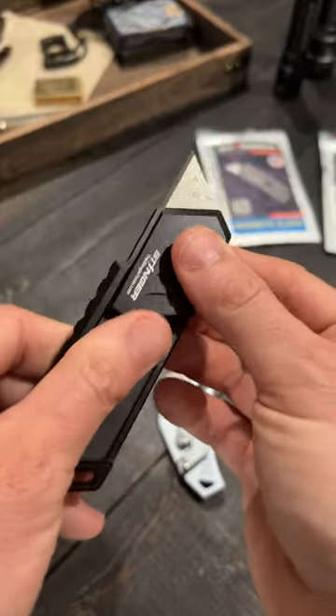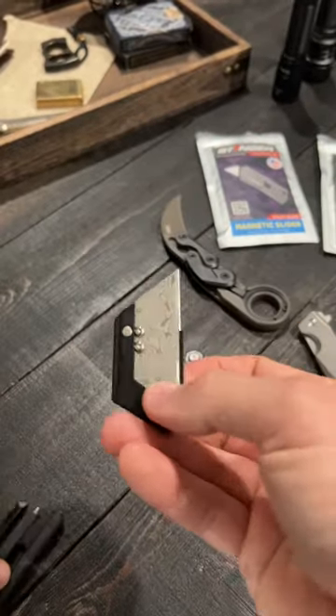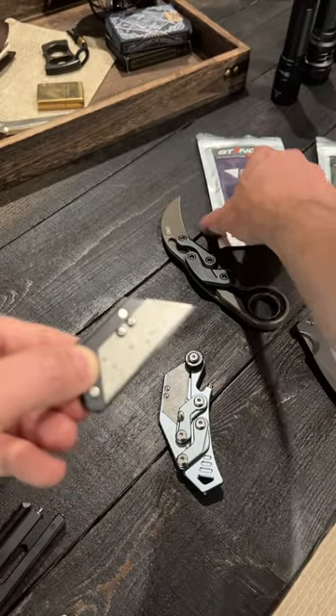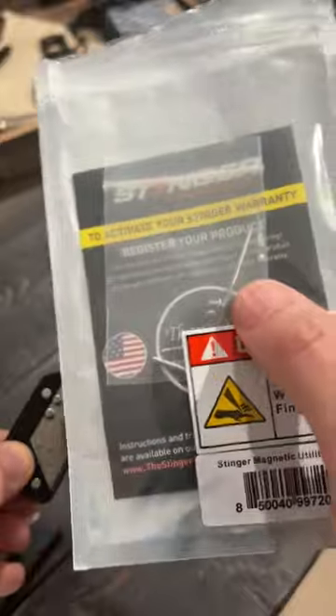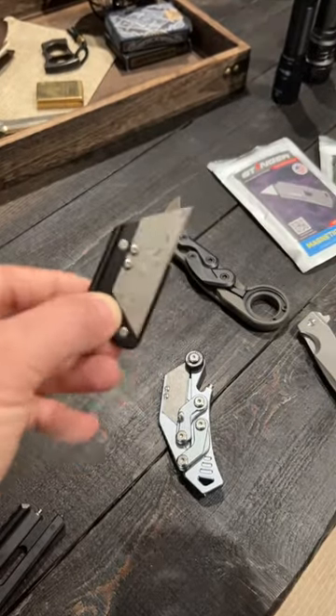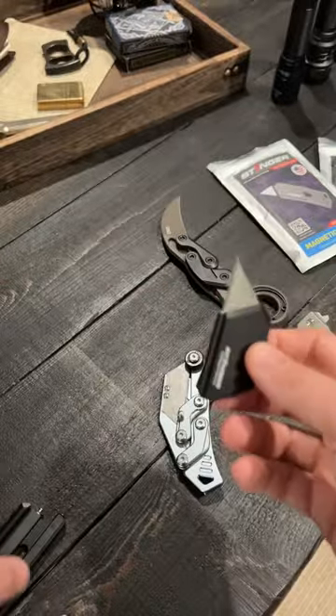And if I just keep pushing it out, this comes right out. But look how you have to change these blades out — there are two screws right here that require an Allen wrench. That Allen wrench is included right here in the package. But two screws just to change out this blade? That is absolutely ridiculous.